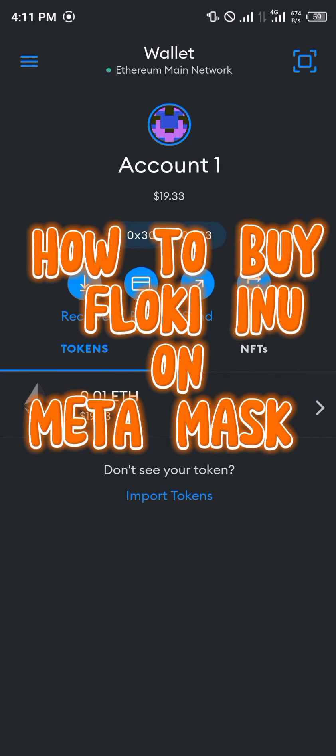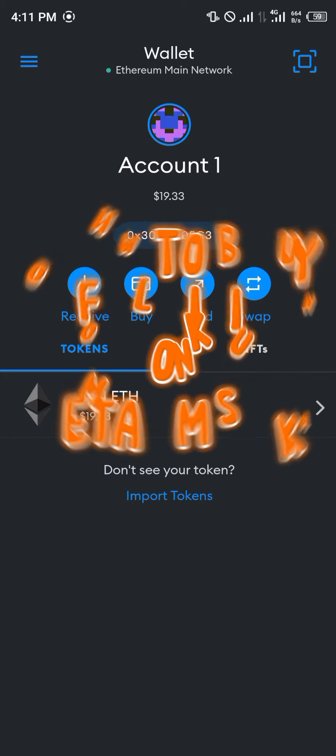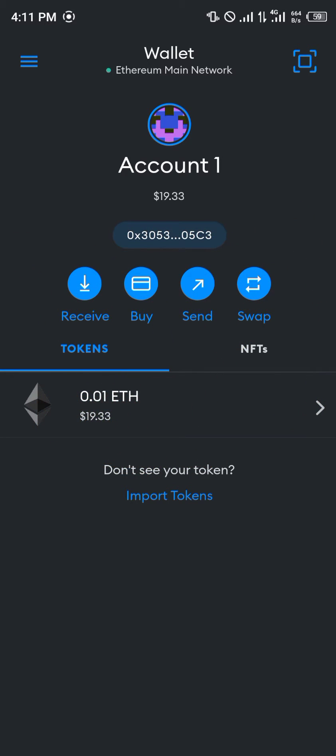Hello guys and welcome to another quick tutorial video. In this short tutorial, I'm going to be showing you how you can simply buy your Floki Inu token on your MetaMask wallet. Our first step is that you do possess Ethereum, because this token — Floki Inu — exists both on the Ethereum network and on the Smart Chain network.